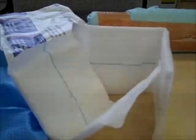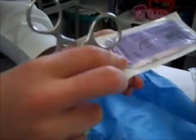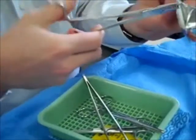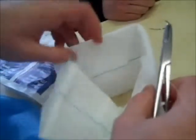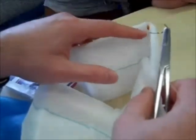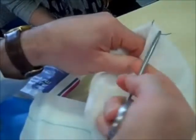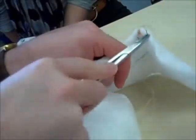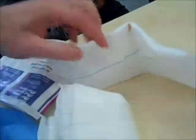First of all, you start off with the vaginal edge. Use a 2-0 suture. Identify the apex — put a deep stitch, and at your level it's probably better to do it individually rather than trying to be smart. Do the one deep stitch at the apex, like that, and then tie it.